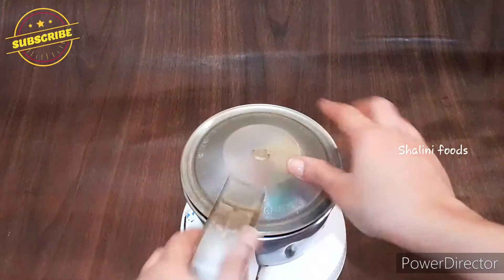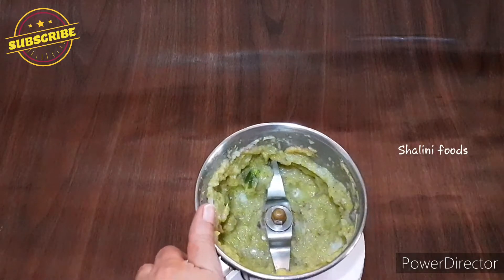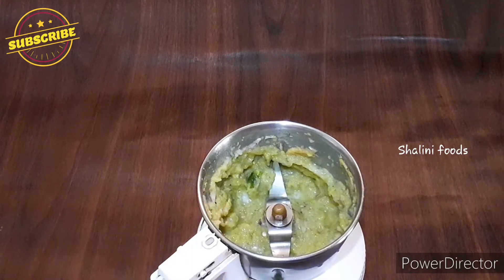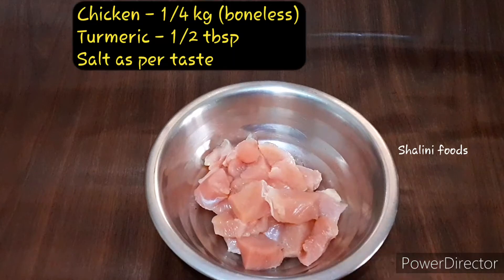Grind into a fine paste. I grind equal amounts of clove and cinnamon into a powder and store in an airtight container so that we can use them in many recipes. Add one full kg boneless chicken, or even you can use chicken with bones.